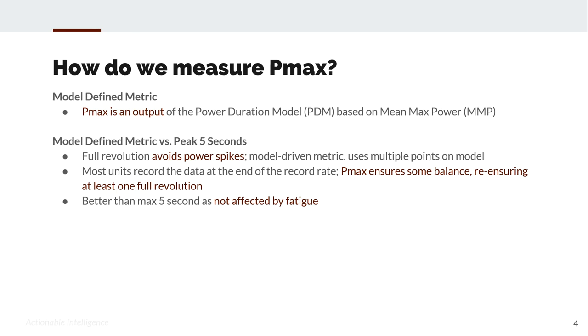Second, if you think about most units recording data at the end of a record cycle — so if you're pedaling at 90 RPM and recording at 60 times a minute, there's some extra data in there. PMAX ensures balance by ensuring you're looking at one full revolution of the pedal stroke. And finally, it's better than a five-second max because it's not affected by fatigue.